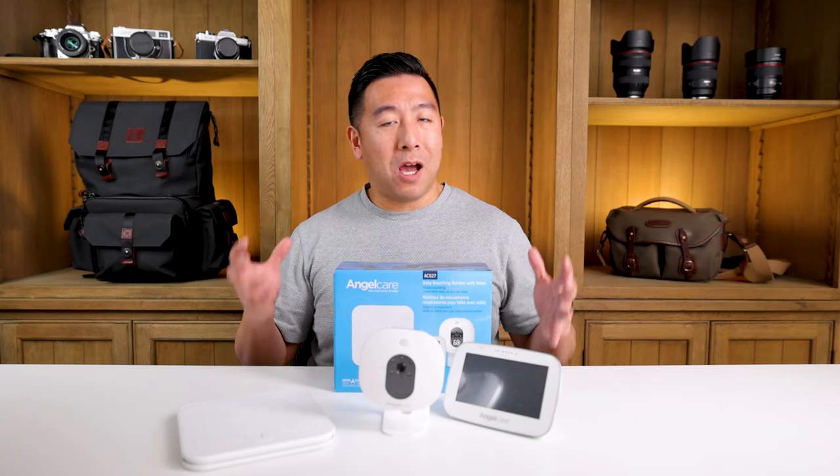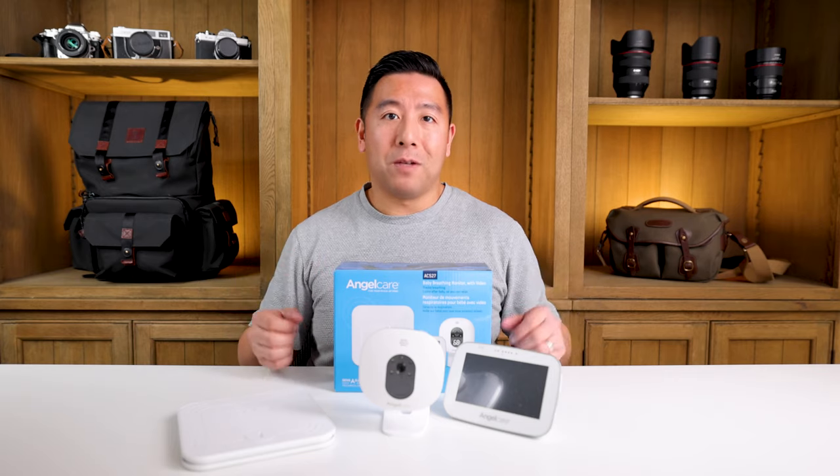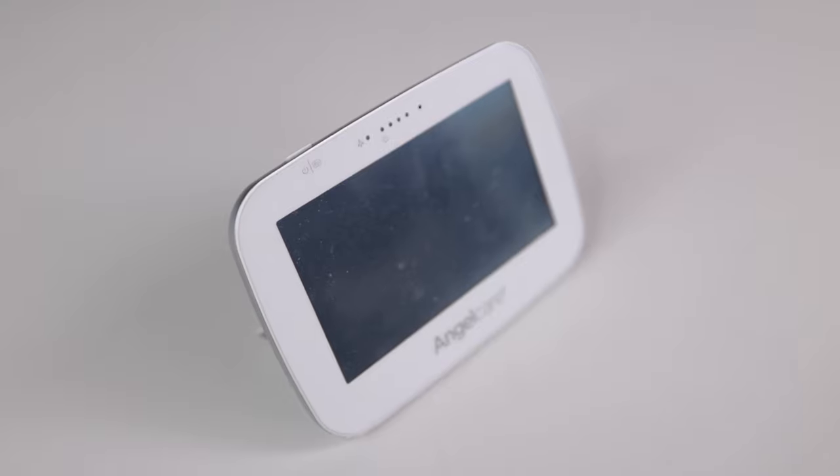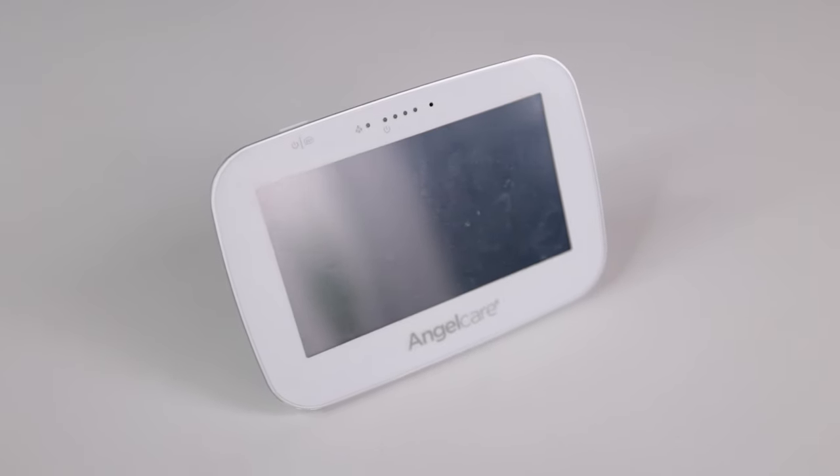It is annoying and it takes some time getting used to. I've definitely forgotten it many times, but eventually you get the hang of it. First of all, it is touch screen, and it is the worst touch screen I have ever used on any device.